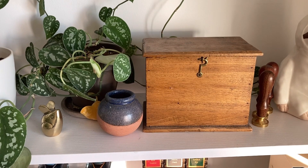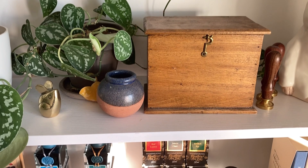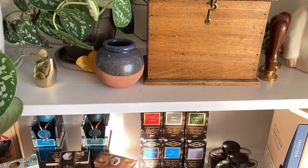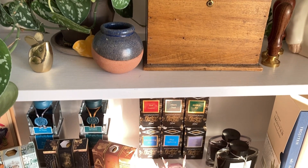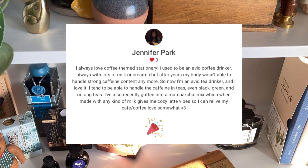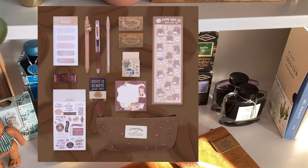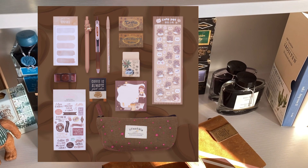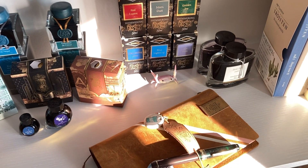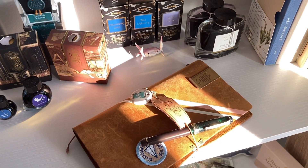Hey guys, hope you're doing well. In this video I'll be sharing an unboxing of my new Sailor Christmas Pudding Pro Gear Slim. First I wanted to announce the Stationery Pals giveaway winner — congratulations to Jennifer Park! You are the winner of the stationery set. Don't forget you can always use my discount code 'talksmart' for 18% off items on the Stationery Pals website. Thank you so much to everyone for entering.